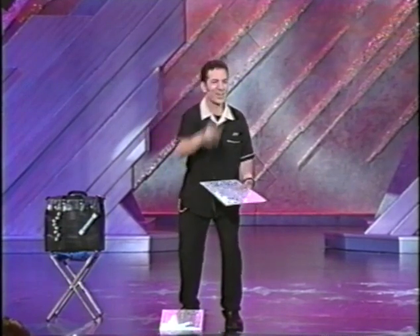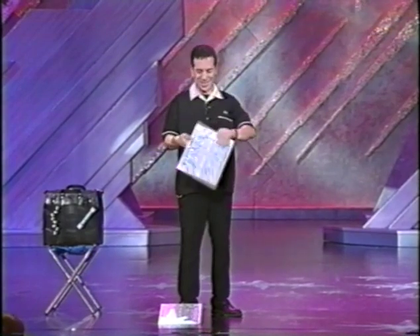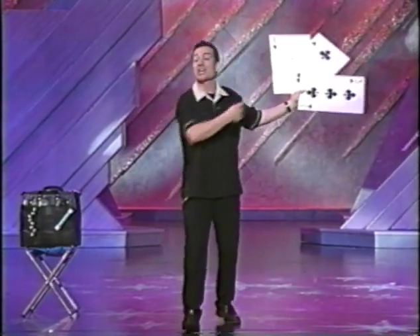Watch closely. On the bottom, on the top — where's the ace? Very good. On the bottom, on the top — where's the ace? Did you see me switch it? Yeah, I did. Look, you see — it's not here at all. It's all the way down there. Thank you very much. Three-card Monte.